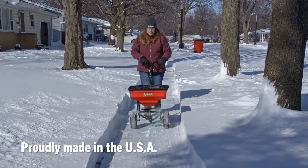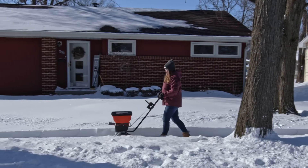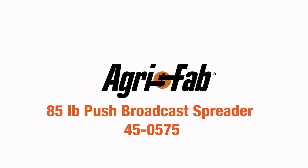Proudly made in the USA with a three-year warranty, AgriFab's 85-pound push broadcast spreader can help cut your yard care time in half. That's why we can say AgriFab: lawn care made easy.